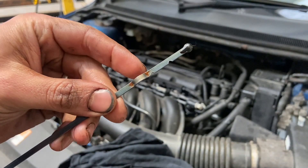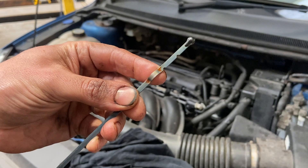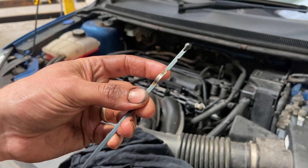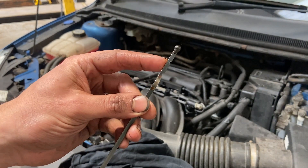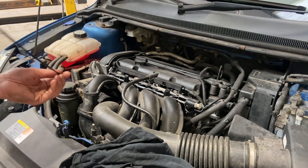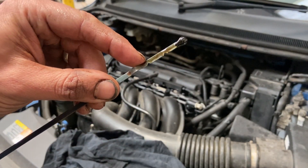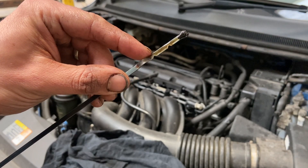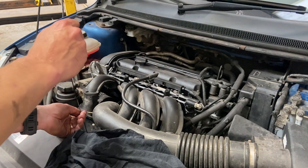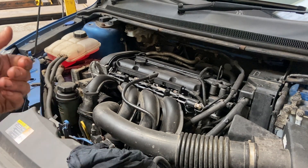I'll show you on the dipstick quickly — there's a maximum and a minimum. Obviously we do need to start it and let it settle before checking it correctly. I know the exact amount is 4.1 litres, but it's always worth having a quick dip before you start it up just to make sure you're roughly in the right place. It's just up to the max there, but we haven't given it a chance to work around into the filter yet, so I'm satisfied there's a reasonable amount in.